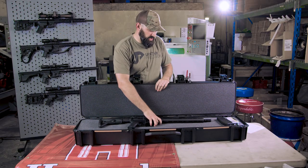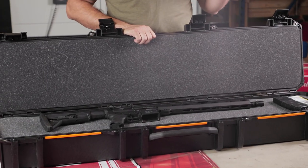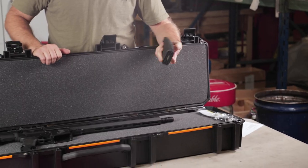The gun will come, as all our guns do, in a Pelican hard case — very nice case, not a cardboard box — along with a cable lock and a Magpul 30-round PMAG.